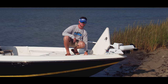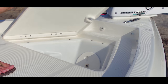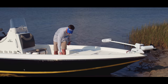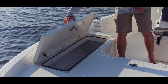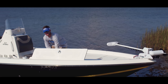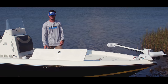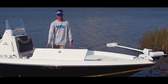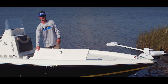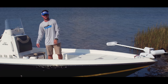It's also roto-molded internally so you don't have to worry about chipping or scratching your fiberglass or paint on the inside of this compartment. It drains through here, off the side of the boat, so you don't have to worry about water draining into the cockpit of the boat.